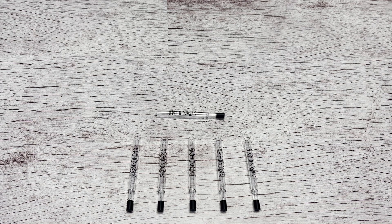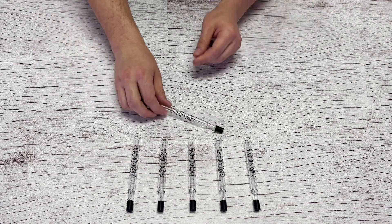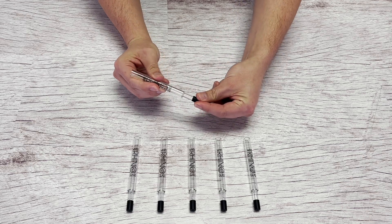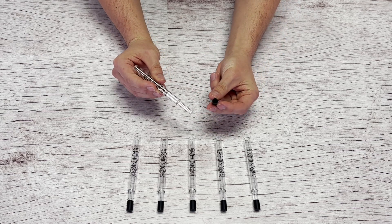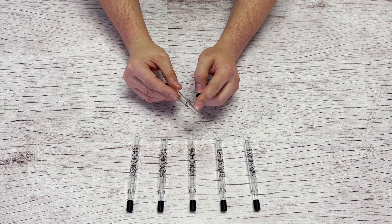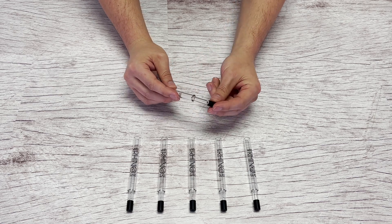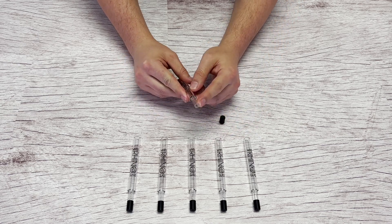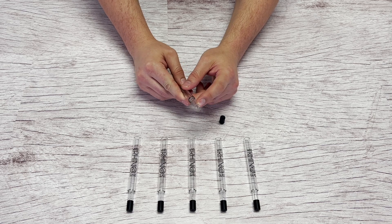The Pyrex V2 glass straw by White Rhino. This glass straw is to be used with concentrates. Here is a silicone cap — this is good to keep the tip clean after use, as it gets sticky. Always put the tip on after use. The tip does have a thicker surface area, which is good when you're making contact with the concentrates.